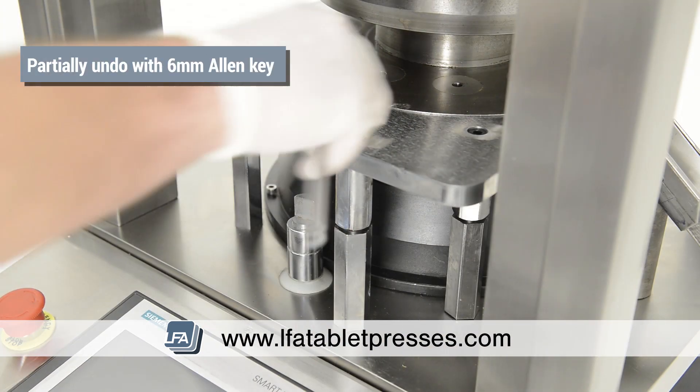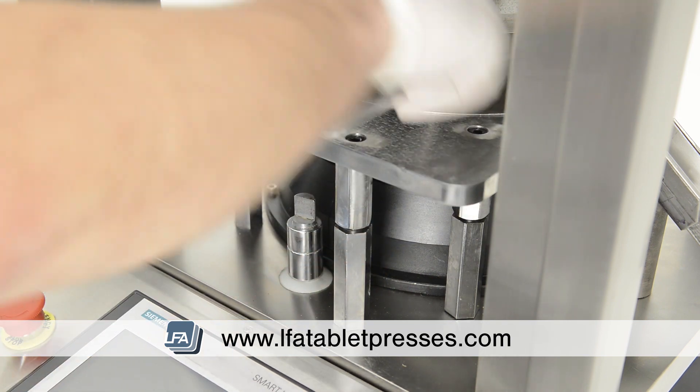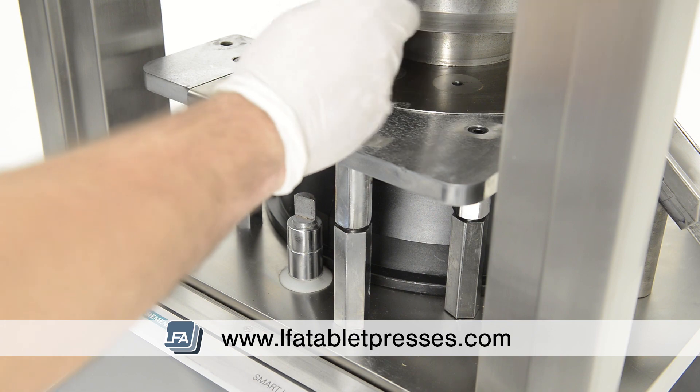Partially undo the three bolts on top of the force feeder plate using a 6mm Allen key, but don't remove them completely, as this is going to allow us to make adjustments to the force feeder plate.